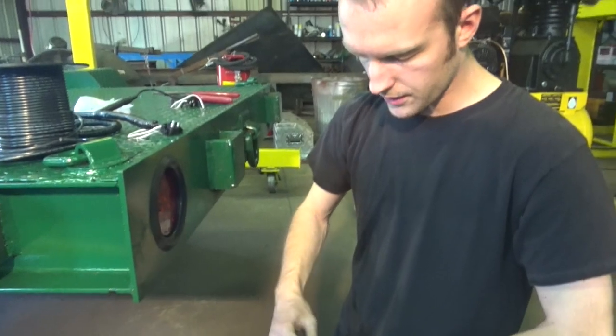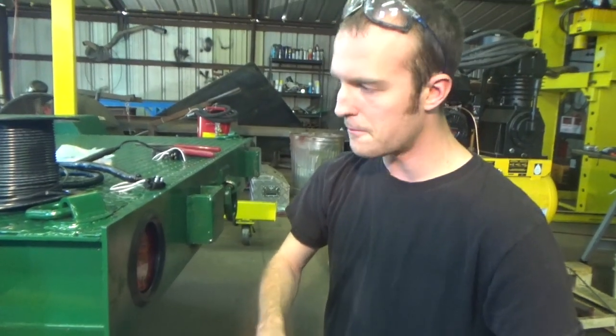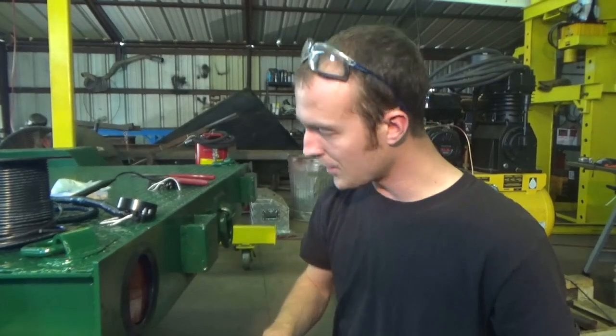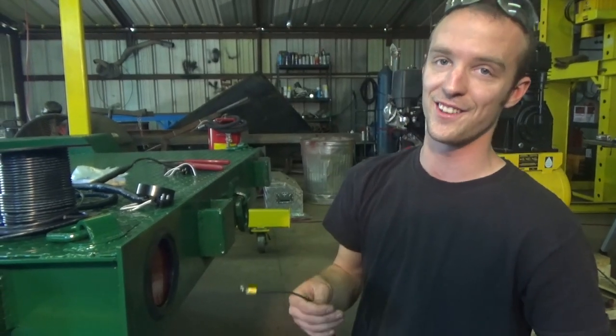Like I said, I'm not an electrician. This is all stuff I've had to learn the hard way, but it makes life a lot easier when you can wire things once and be done with it. If you're building or repairing anything like this, I hope this video helps you out. As always, do it at your own risk. Thanks for watching, and I'll see you next time.